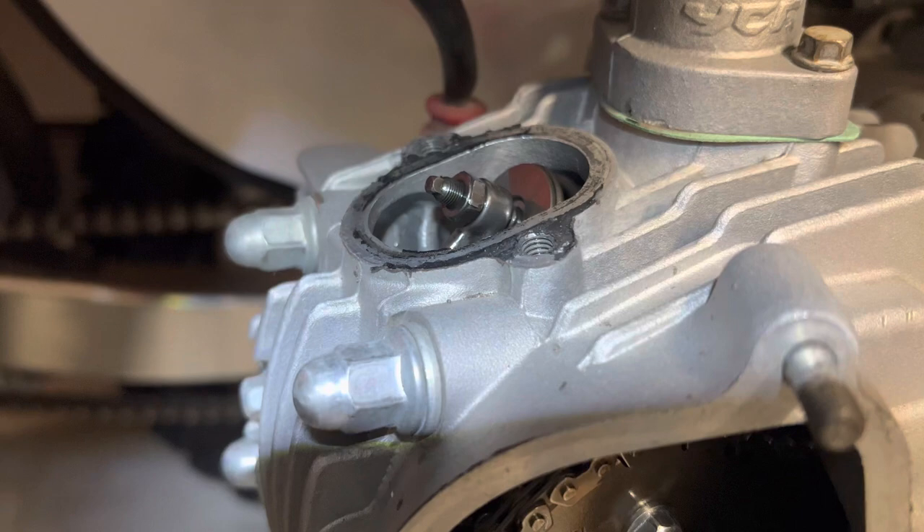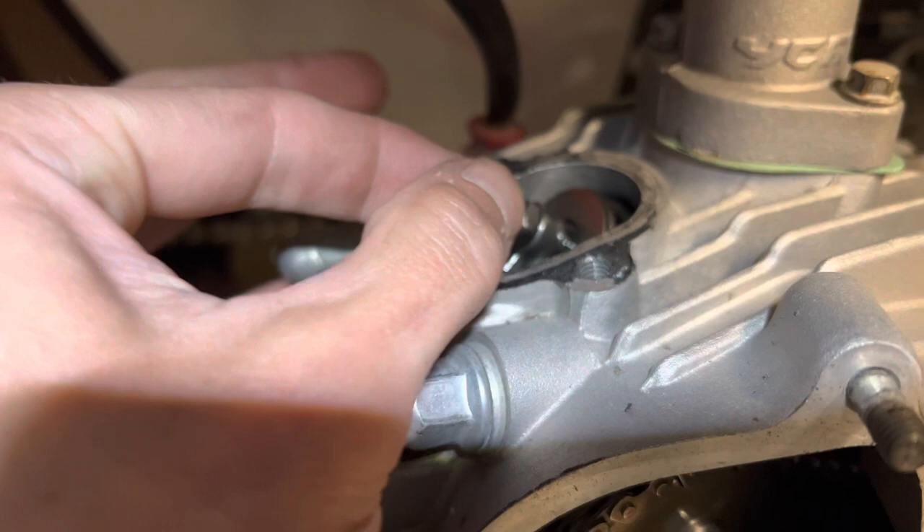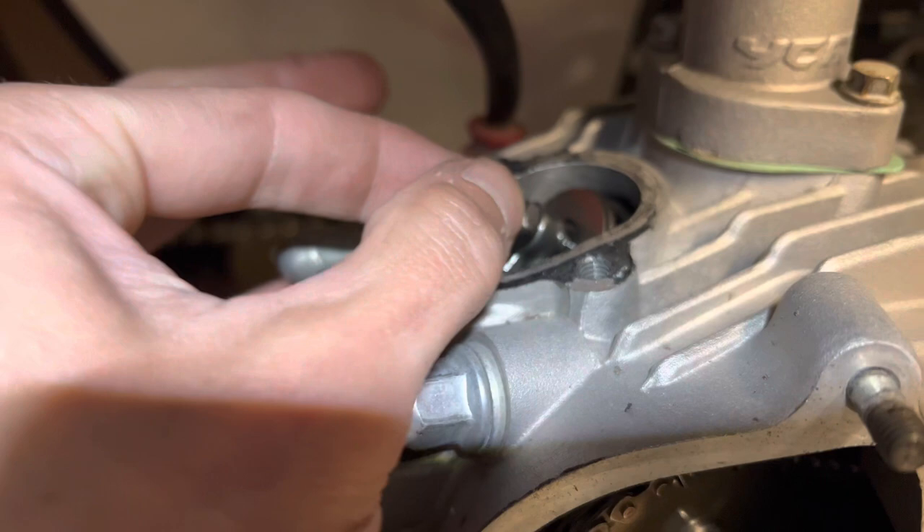Now we stuck our feeler gauge in there, set to 0.10mm. You got a little bit of tap — that's what you want, a little bit of play. Nothing tight. Do the same on the bottom one, just like that, and it should be good to put back together.